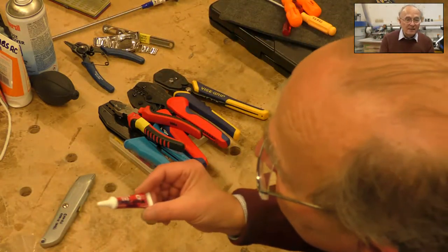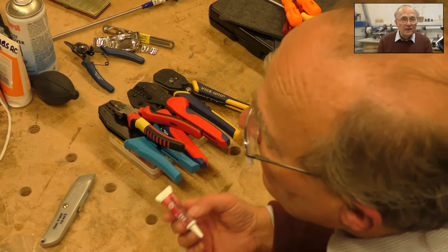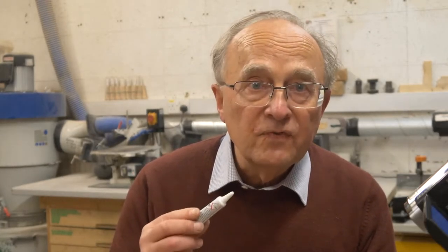Another thing to mention is Loctite. If you've ever taken a screw out of a laptop, you'll notice a little bit of blue stuff in the thread — that's to stop the screws shaking loose. It's not like conventional glue; just put a blob on the thread before you screw it in. Really handy for anything subject to vibration — like a bolt on a bicycle — just a dab on the screw before you put it in, and it won't shake loose. Not like conventional glue at all, but really very effective.